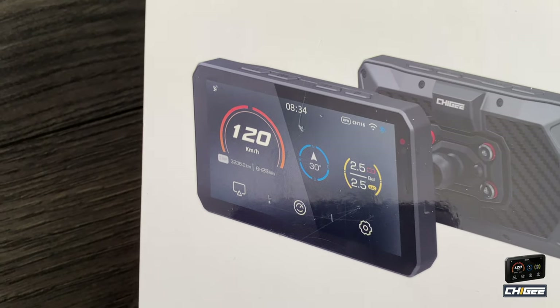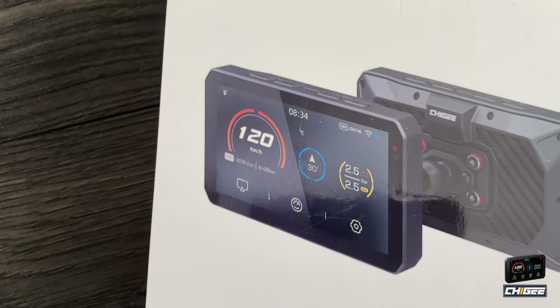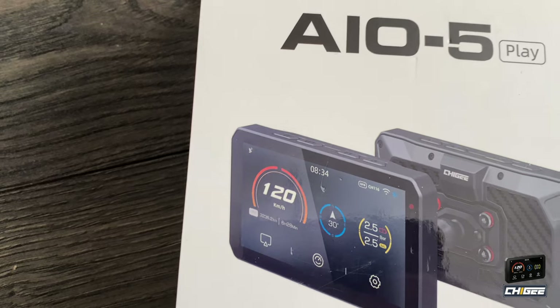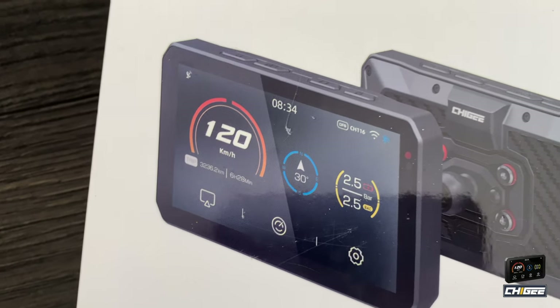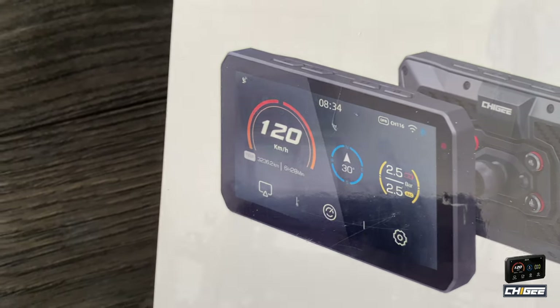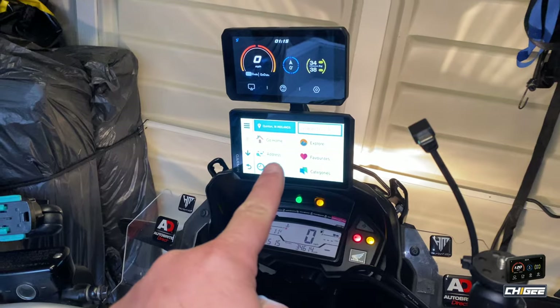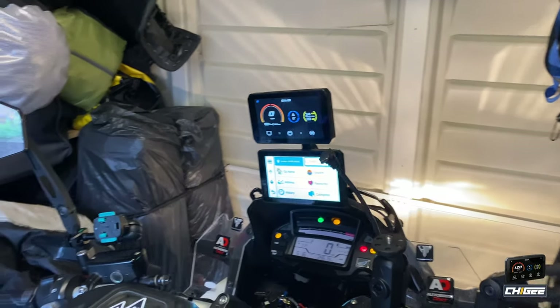The GPS will track your speed and there are two menu options you can pick from on the display. It also shows your direction, your tire pressure, and your tire pressure sensor indicators. I'm going to try that setup — I've got my Garmin and there's the Choygi.